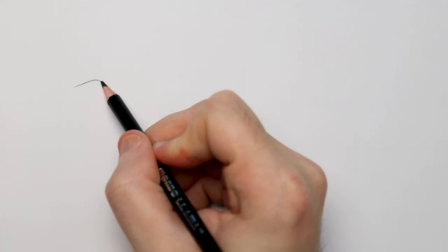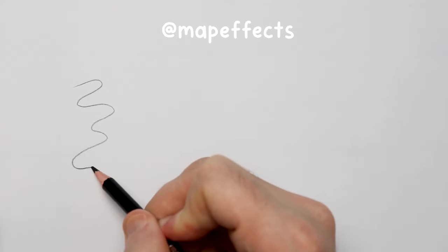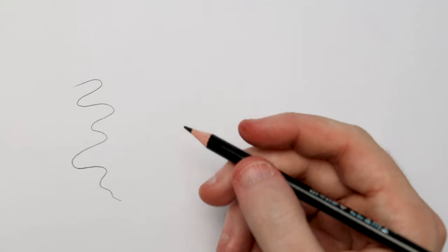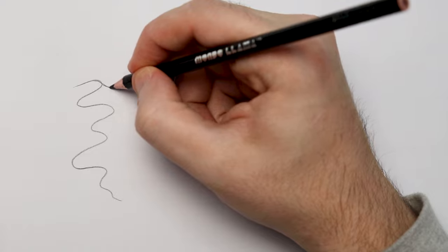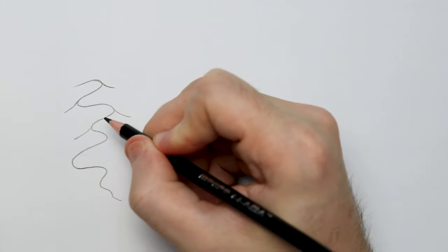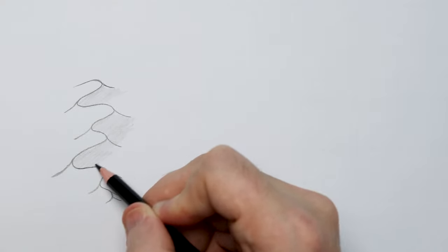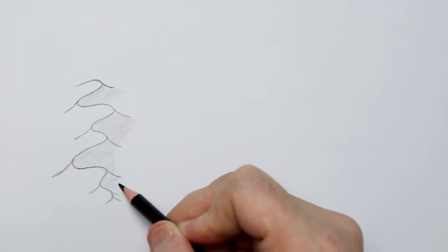I learned this from Map Effects on Instagram, just following their wonderful little four-part tutorial. Basically, you do a sweeping curved line — think of this like the peak of your sand dune — and then you pull lines downwards from the corner, like the sand is sliding down the dune. And then finally, you just pick one of the sides and shade it in to give it that sun-blasted look.